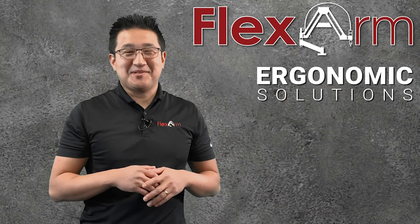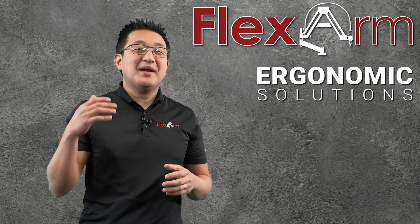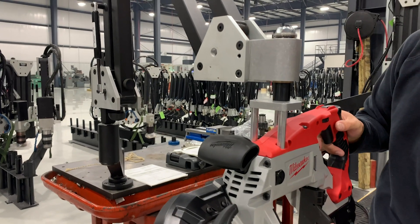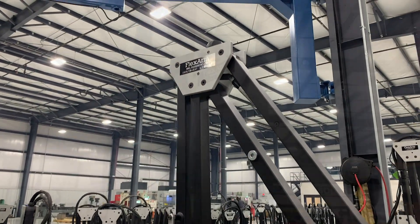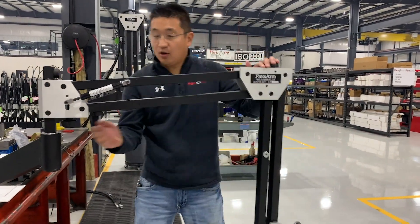Hello and welcome to this week's episode of the ergonomic problem-solving series. My name is Jeff. Today we had a customer reach out looking for a better way to operate their Milwaukee porta-band bandsaw. They were looking for an arm that could counterbalance the 14 and a half pounds for easier operation.